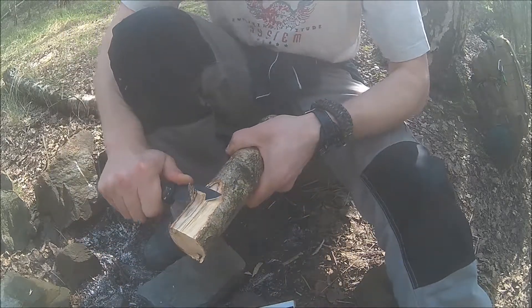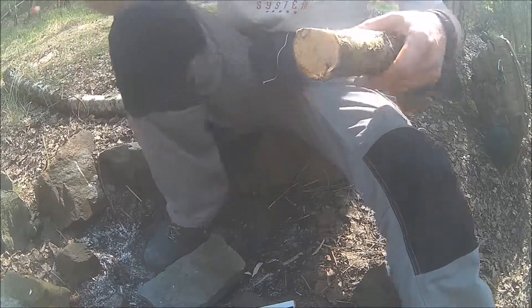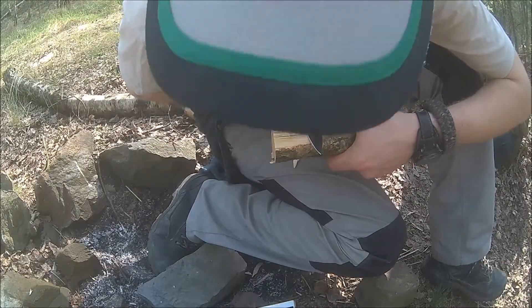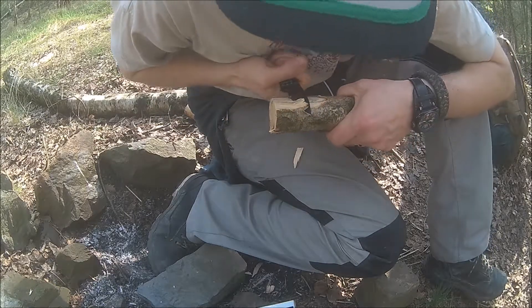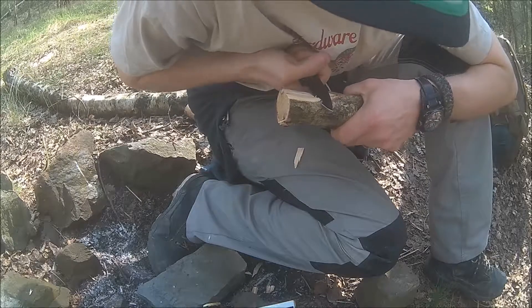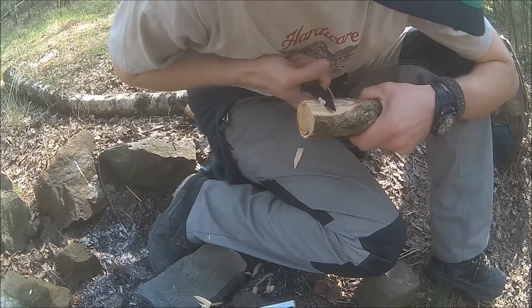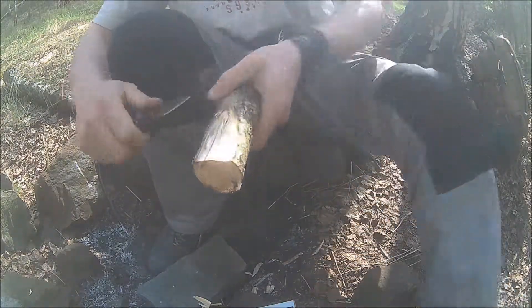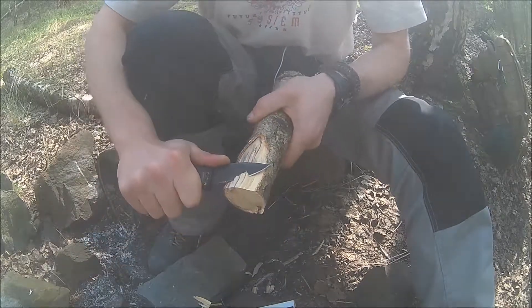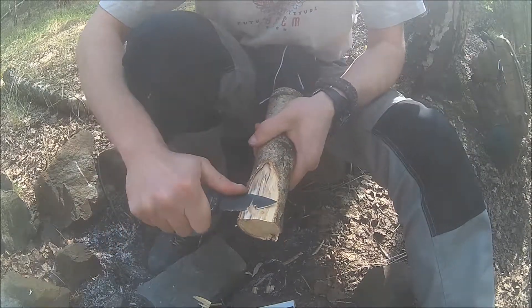Half of the blade length comes from the serrations. Let's see if I can get a power cut here in frame — yes I can! This really takes away a lot of wood, so you can actually use this around the campsite.